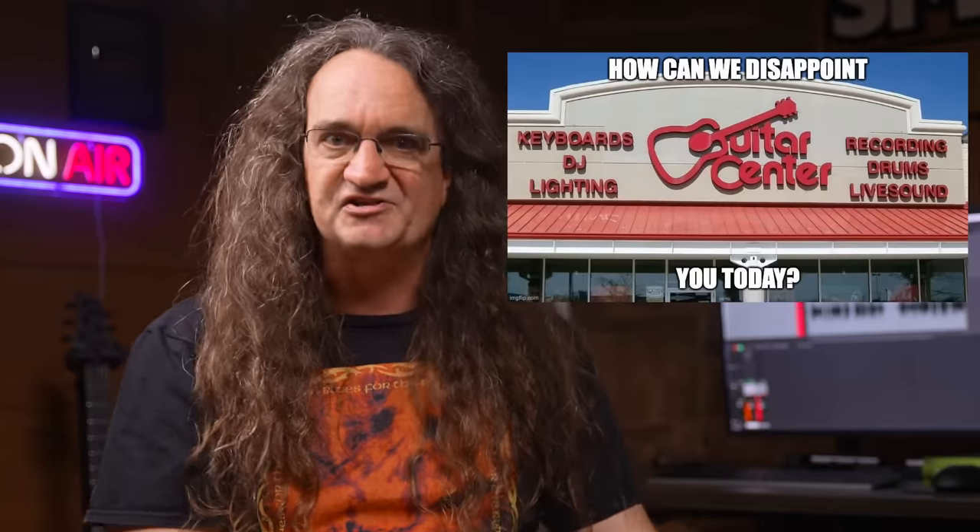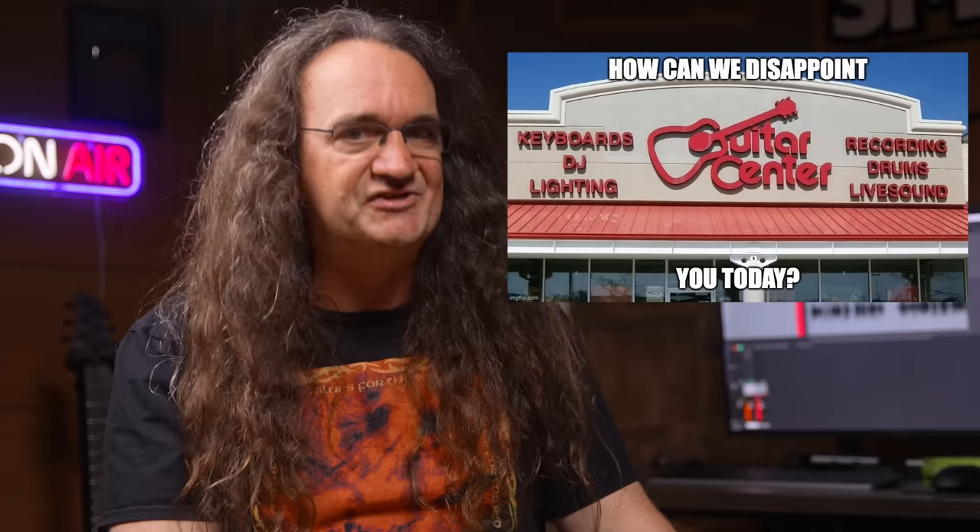Number two: basic amp repair. Tube amps can be finicky and break down at the most inconvenient times. I had a chance to hang out with Warren Huart and Cameron Webb at Cameron's studio, and halfway through the session a pre-amp tube in the amp we were working with went out, so I had to figure out which one it was and find a replacement. It wasn't a 12AX7 — it was a 12AT7. I tried to find one at the local Guitar Center, but surprise, surprise, they didn't have any in stock.